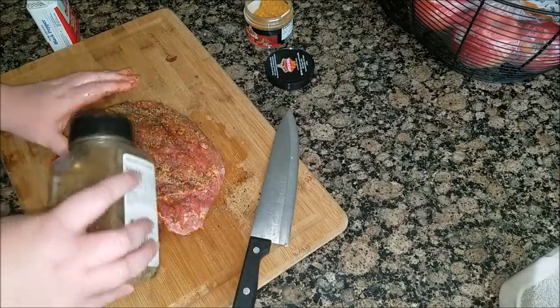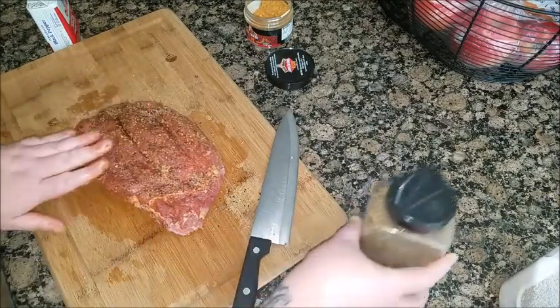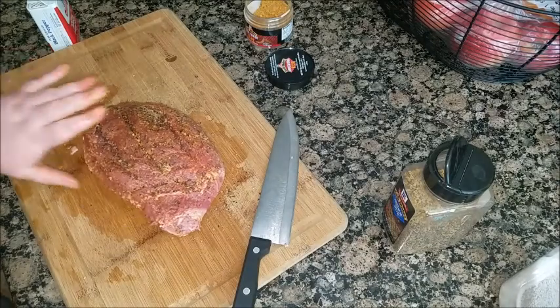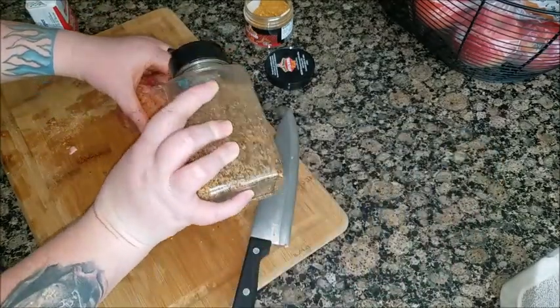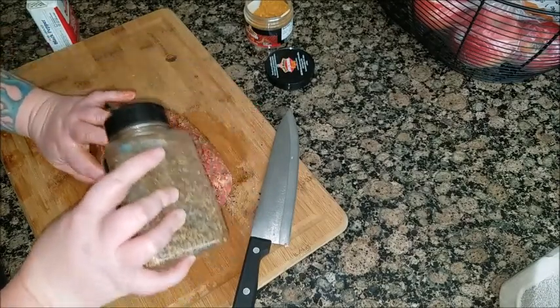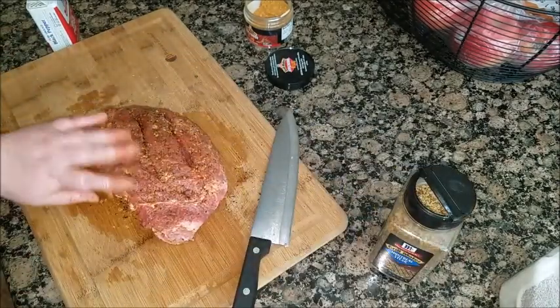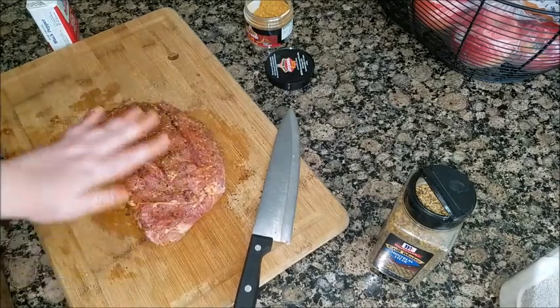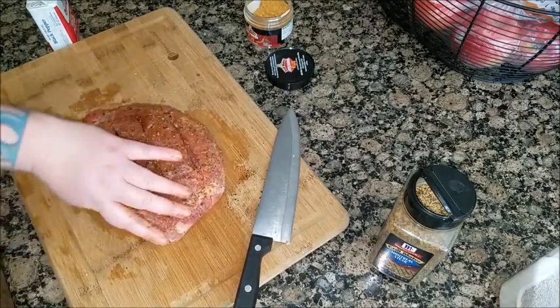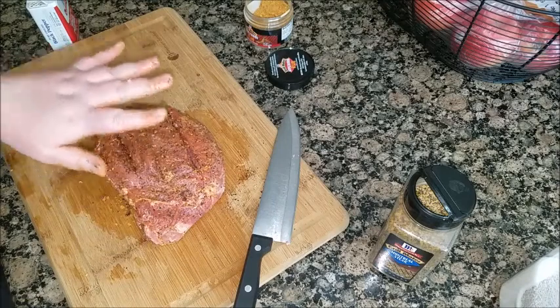This is a 2.2 pound beef shoulder. Alright, now she's all seasoned.